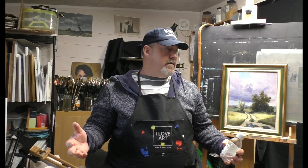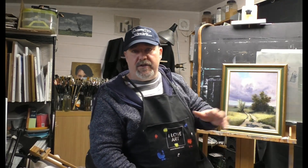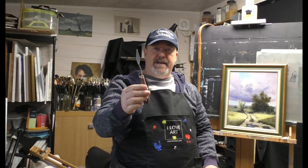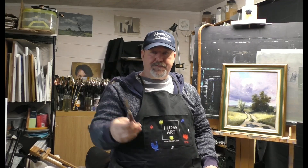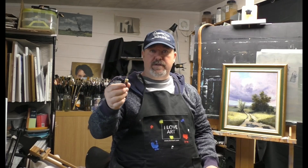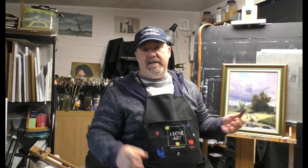Sometimes indoors on large works, when I want things to dry faster, I use Liquin Original. It contains an alkyd component to accelerate drying, so the paint is touch-dry in 24 to 48 hours and I can go back and paint over it. Lastly, I use palette knives — I think this one is around number four. I use them to mix paint and for painting tree trunks, branches, and occasionally to scrape paint off. I have two sizes plus a very large one for mixing big piles.